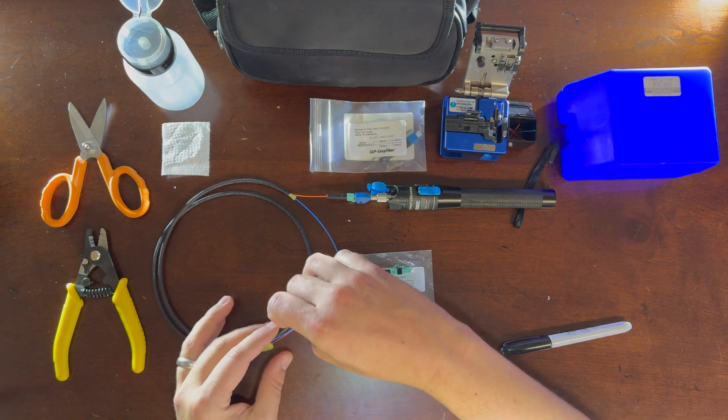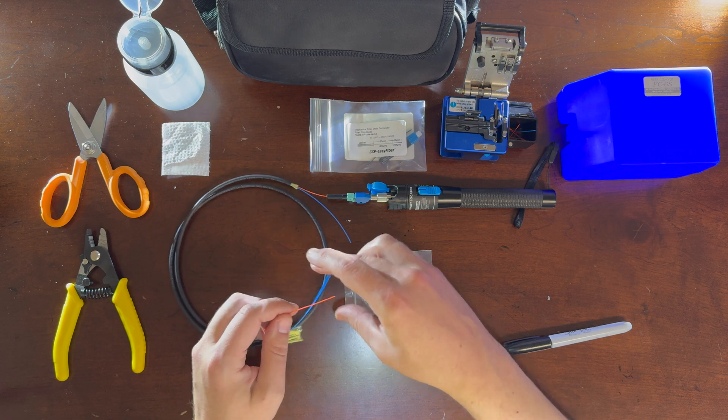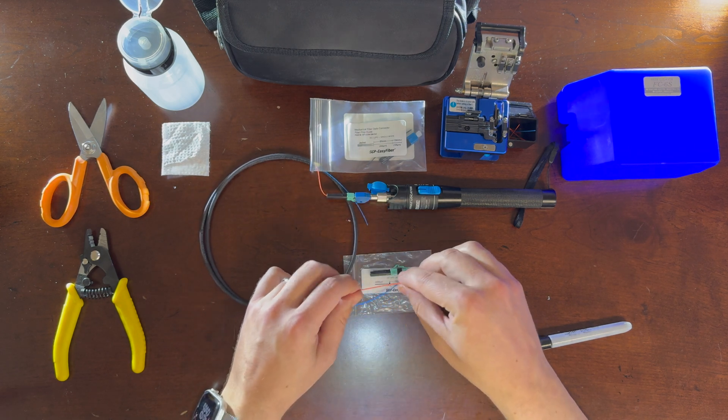This is everything you need in the kit. It comes with scissors, strippers, the cleaver, and the light tool.